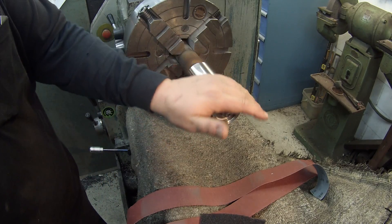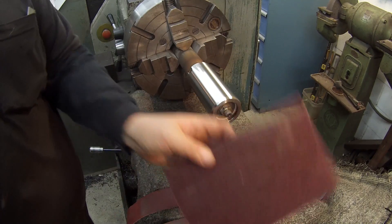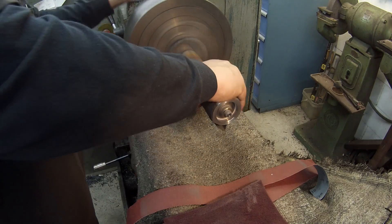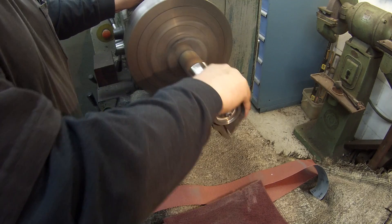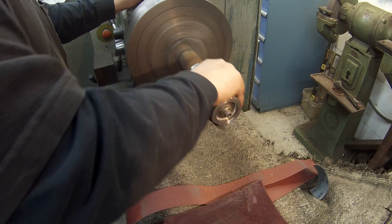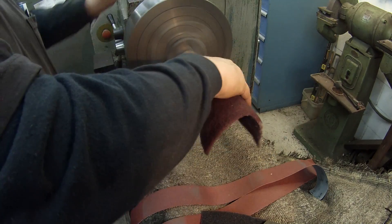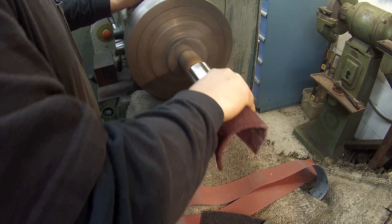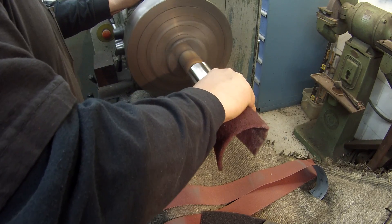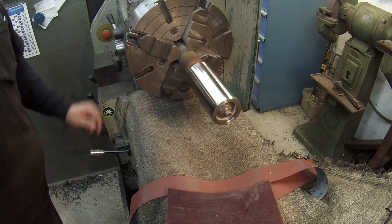Yeah, I think we're looking good there. What I'll do is — I'll show you, hold on. I'm going to take some 400 grit and we're going to hit that, then hit it with a little scotch brite, just brighten it up really nice. Using your scotch brite, Brad. There we go.